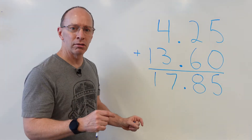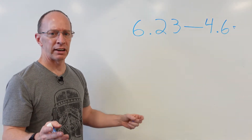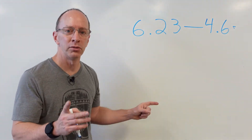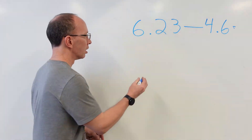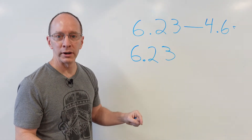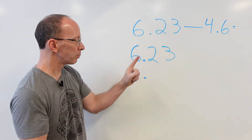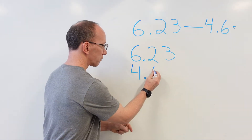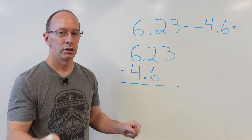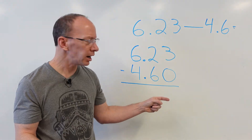Ready to do another one? Let's do a little subtraction. Here's our next problem: 6.23 minus 4.6. First of all, we need to rewrite the problem. So I'm going to put 6.23, and now I've got to write the other number — 4.6. Line up the decimal point. I know that decimal point is going to go right there. Subtraction — put the subtraction line right there. We are ready to work it out. You've got to put a zero there — it makes it a lot easier. 4.6 is also 4.60.